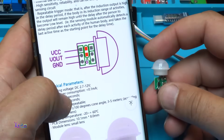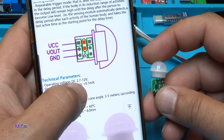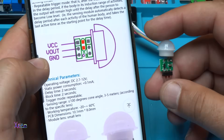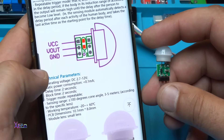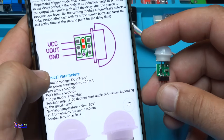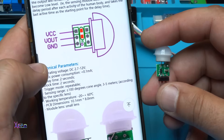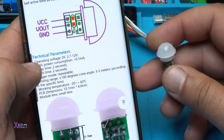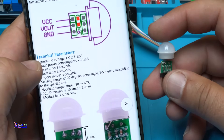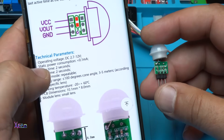According to the specifications, it works from 2.7 volts to 12 volts. Power consumption is 0.1 milliampere. Delay time is 2 seconds. Block time is 2 seconds. Sensing range is 100 degrees, and detection distance is 3 to 5 meters. The PCB dimension is 10 by 8 millimeters.